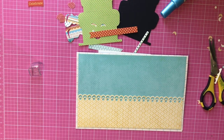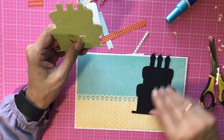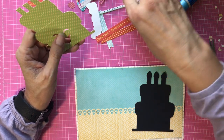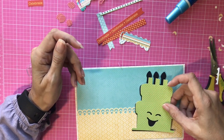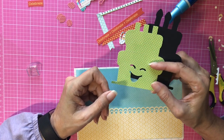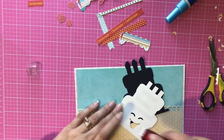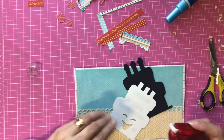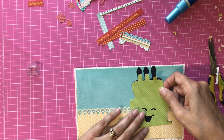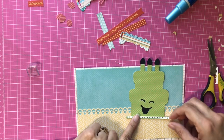Now we're going to start on the birthday cake. I cut this birthday cake out using my Cricut Maker. A lot of people only use their Makers and Explorer machines for cutting vinyl, felt, leather, and fabric, but I really like using mine to make cards. You can find this image if you search for 'birthday cake' under images. If you don't have a Cricut, any type of large sticker — 3D stickers, or something with a birthday cake or balloons — would work.